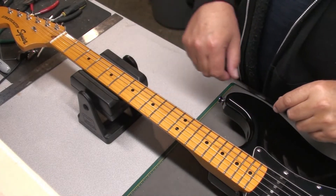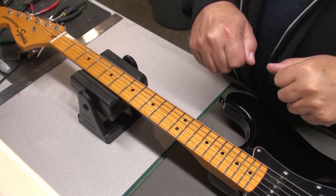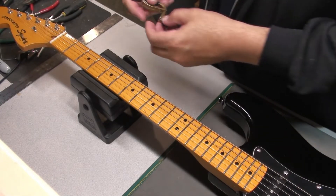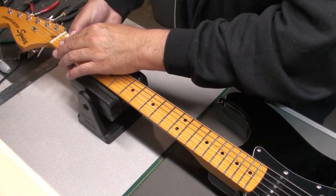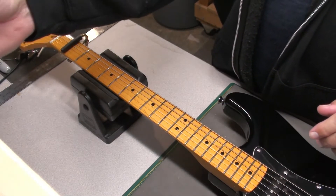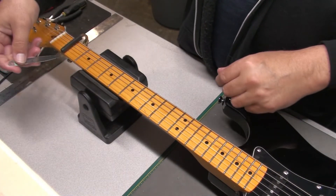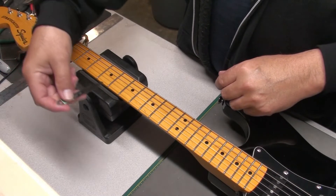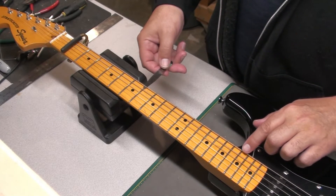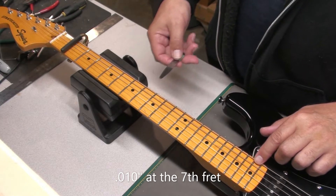We're the next day with the lefty Squire Stratocaster. We're all tuned up — I've stretched the strings a bunch of times. I did release the truss rod a little bit yesterday, so let's see what effect that has today. I'll start with the 12 thousandths feeler gauge at the seventh fret. That was on the first string — I like that. I'm going to say that's good.